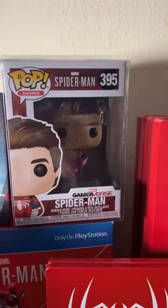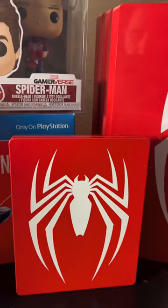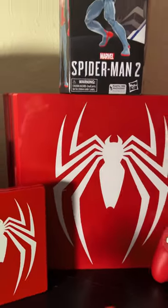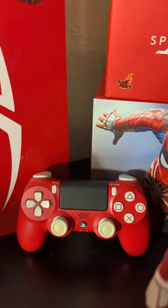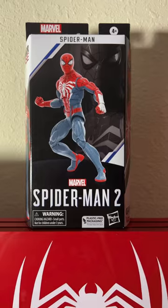Here's the unmasked version of the Funko Pop figure, the steelbook case, and the special edition Spider-Man PlayStation console — which is freaking beautiful — as well as the controller right there. And here's the Marvel Legends Spider-Man 2 PS5 figure.